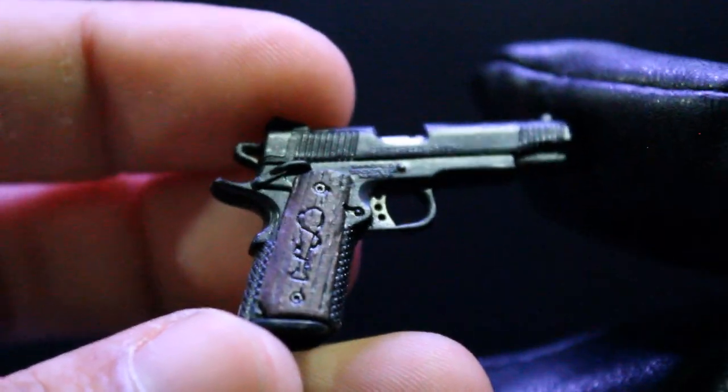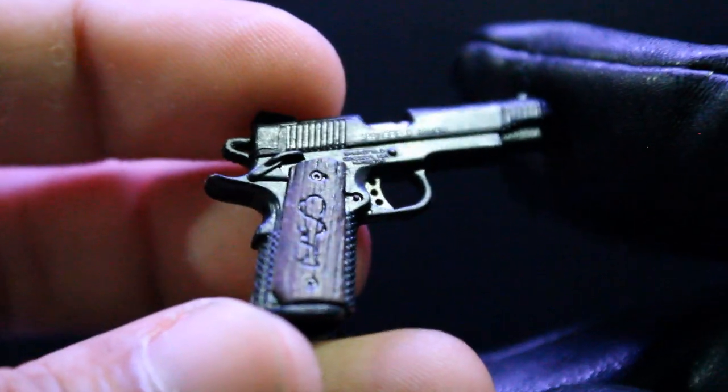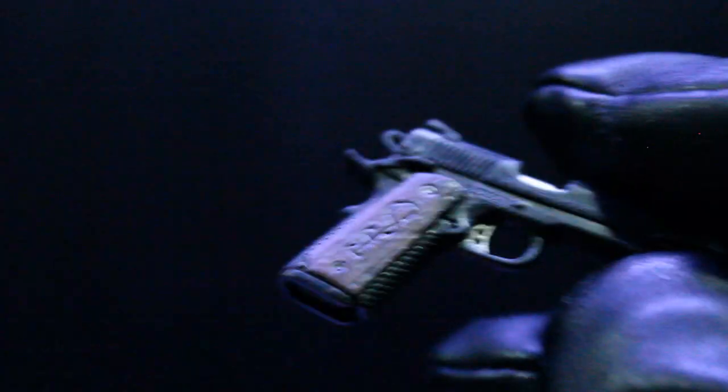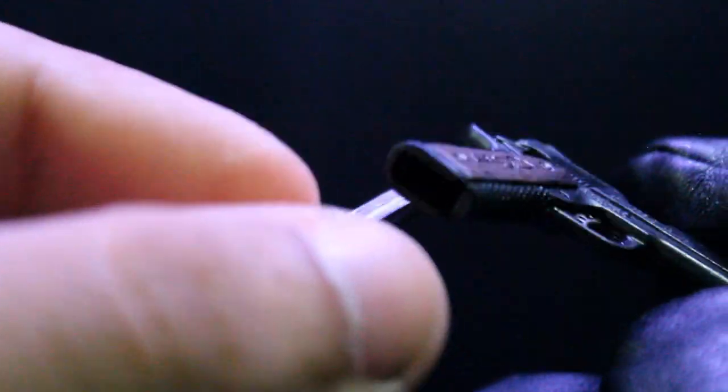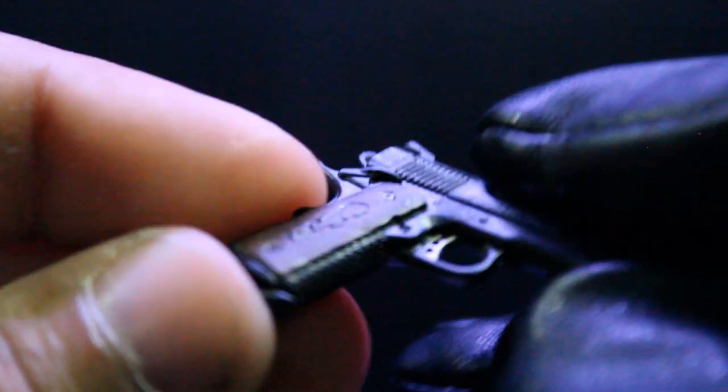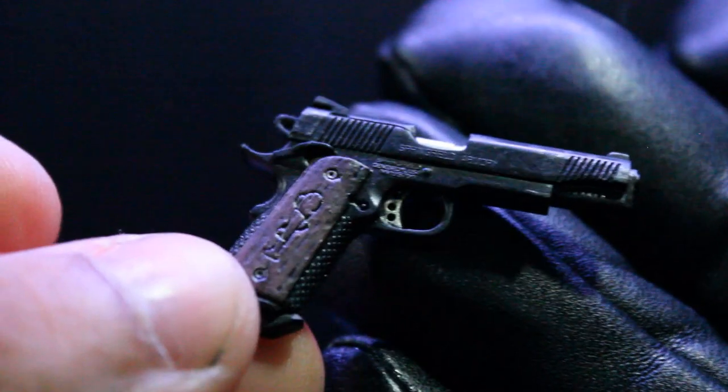I think this is the gun that Carl stole — yeah, it's definitely the gun Carl had when they captured them. He also comes with a removable clip you can add to the gun, which makes for a really nice detail, just like the Hot Toys figures.